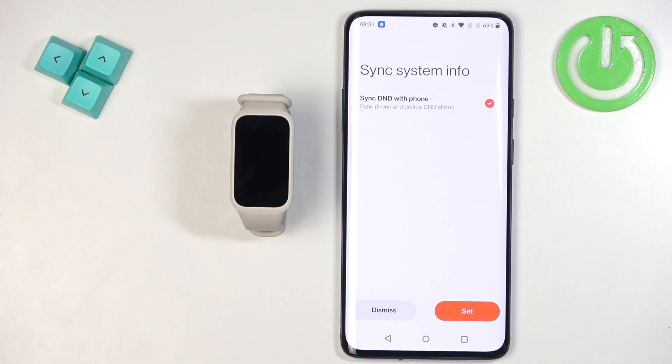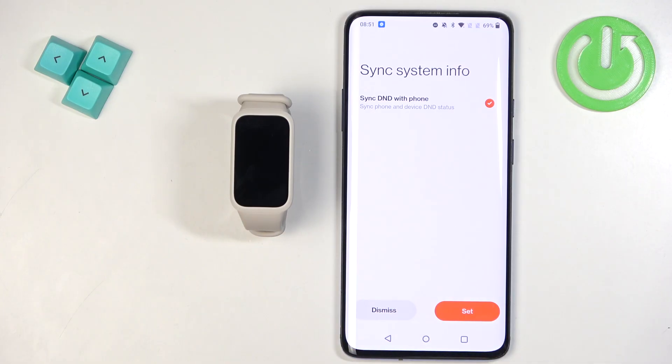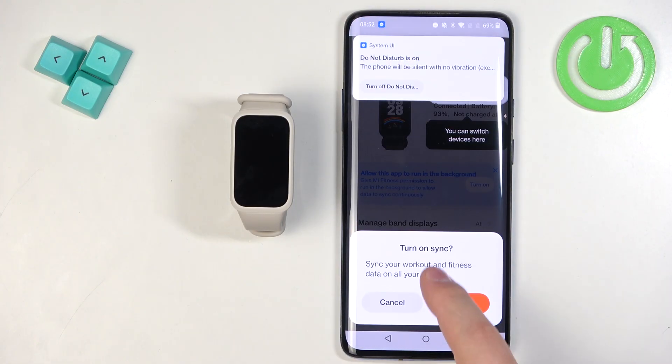Next is Sync DND with Phone, which syncs the Do Not Disturb mode between your phone and smartband. If you turn on DND on your phone, it turns on the smartband too, and vice versa. You can dismiss it if you don't want this feature, or tap Set to enable it and then tap Got It.